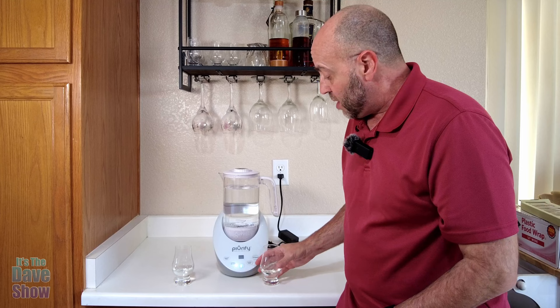Pretty cool. It's very simple and easy to use. If you are looking for a hydrogenator machine, pitcher, filter thing just like this, you should give Purify a try.